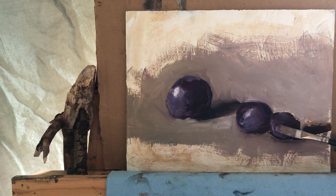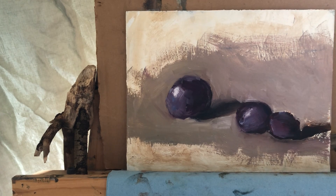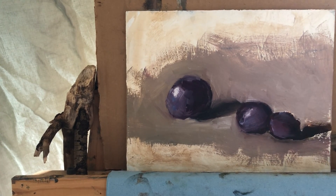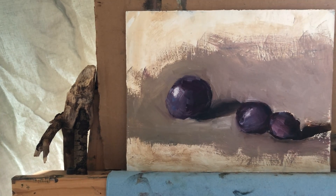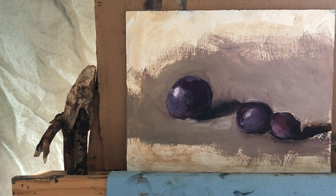This is the lightest part. I'm even adding a little bit of cadmium red deep in it — that's how saturated the red is. So I'm mixing alizarin and cadmium red deep just to see. Yeah, that works well.